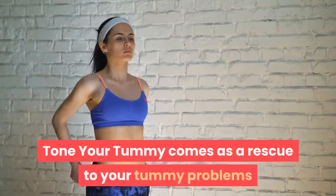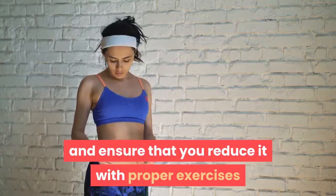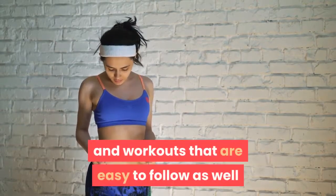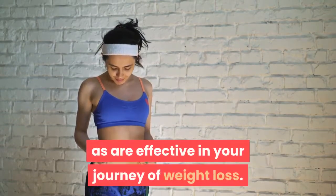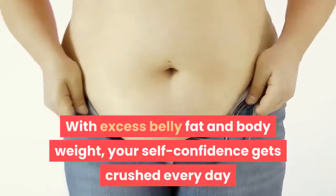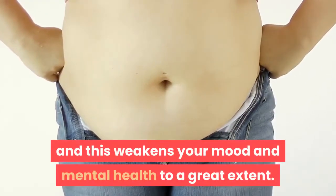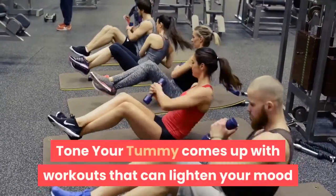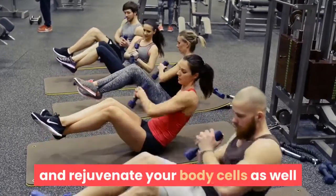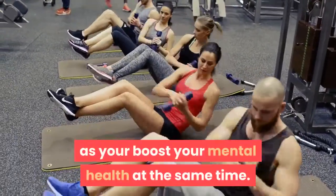Tone Your Tummy comes as a rescue to your tummy problems and ensures that you reduce it with proper exercises and workouts that are easy to follow as well as effective in your journey of weight loss. With excess belly fat and body weight, your self-confidence gets crushed every day, and this weakens your mood and mental health to a great extent. Tone Your Tummy comes up with workouts that can lighten your mood and rejuvenate your body cells, as well as boost your mental health at the same time.